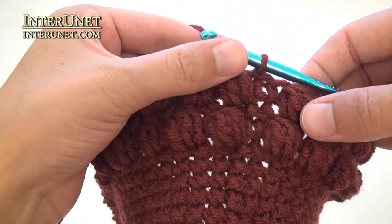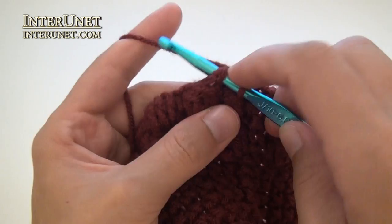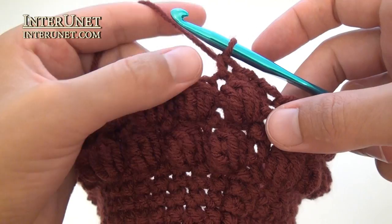Work your tenth round as your eighth round – chain one, single crochet into the same base chain, and so on. Just alternate these two rounds.